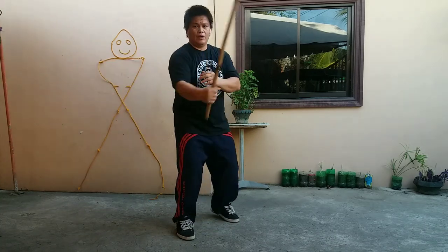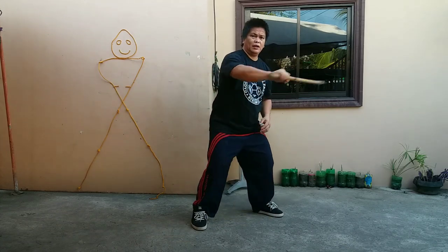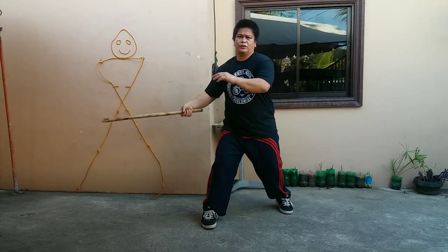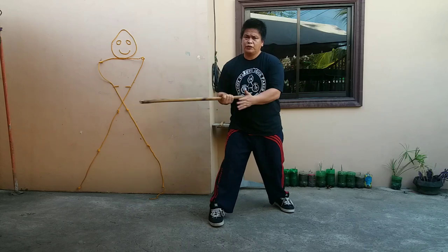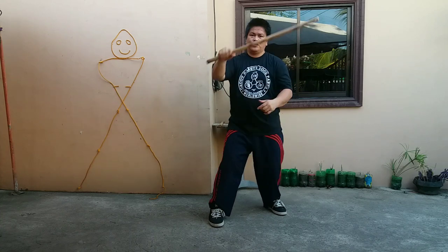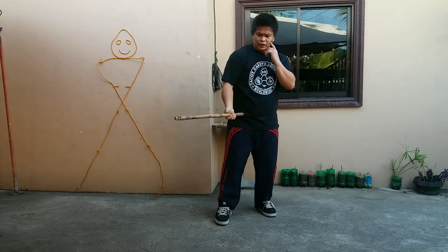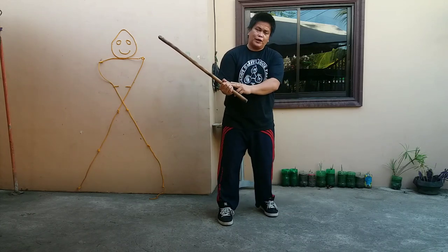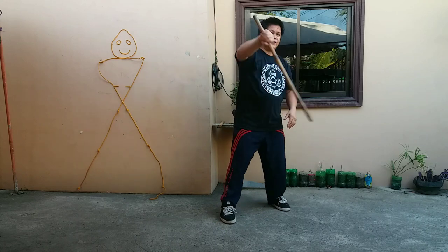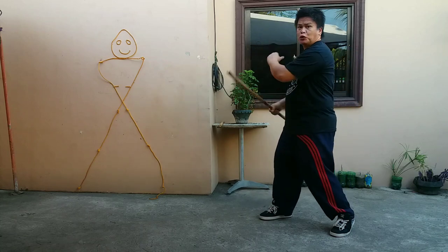Lykos is different from other circular stripes. Some of the Eskrimadors call it arco — they use the fist or the blade side, like a blade. In Cacare du Ciparis we use different sides: the palm side and the back of the hand. Then we applied at long range, also in short range.